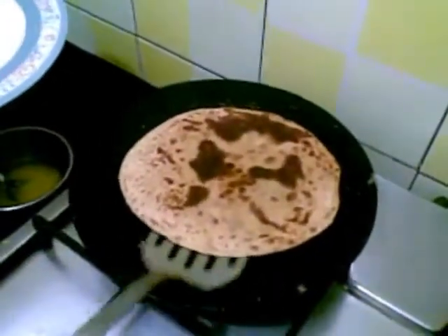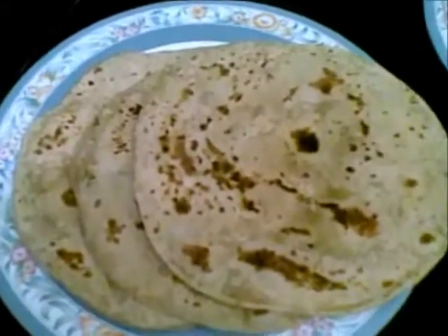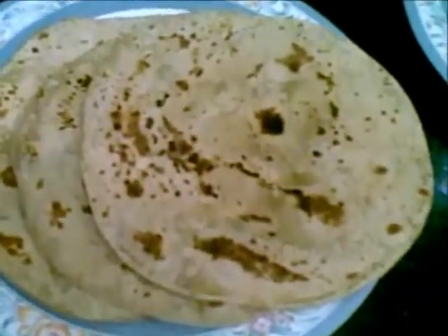This is ready now, I will remove it. So here our paratha is ready. This can be served hot with any of your favorite vegetarian or non-vegetarian curry or vegetables.